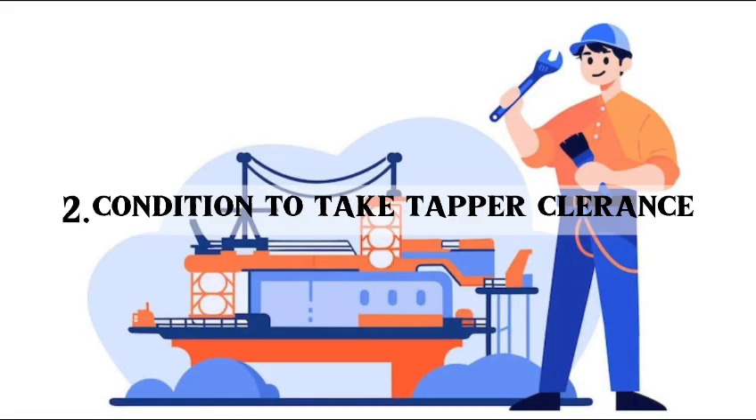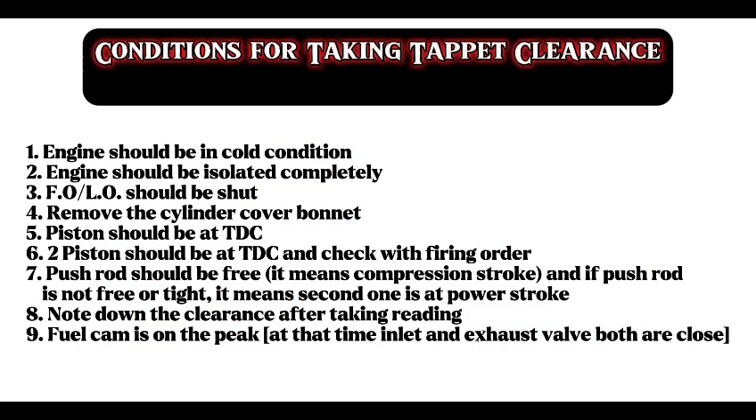Second question: conditions for taking tapper clearance. Engine should be in the cold condition. Engine should be isolated completely. Fuel oil and lube oil should be shut. Remove the cylinder cover bonnet. Pistons should be at TDC. Two pistons should be at TDC — check with firing order, and the push rod should be free.